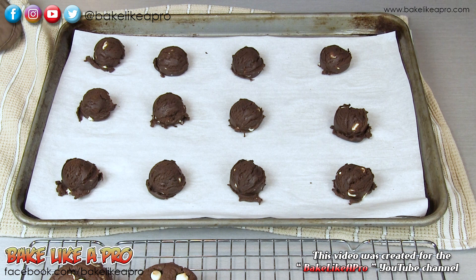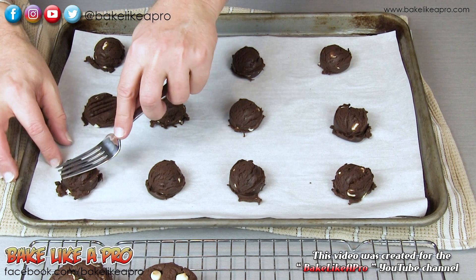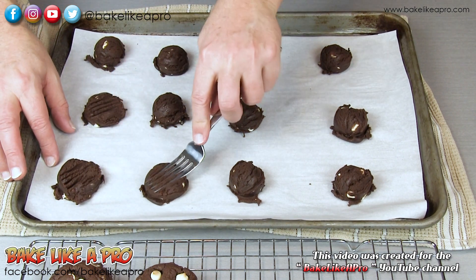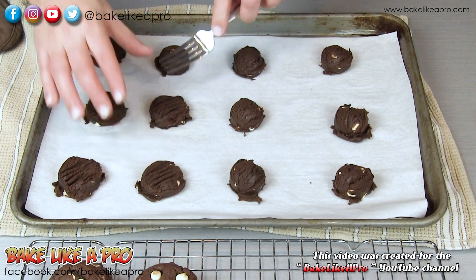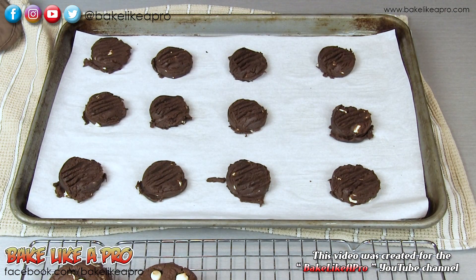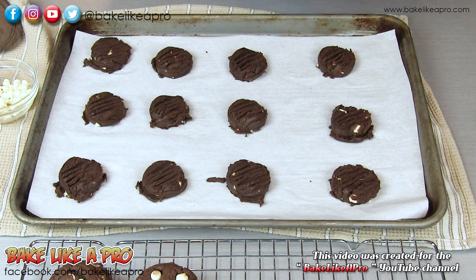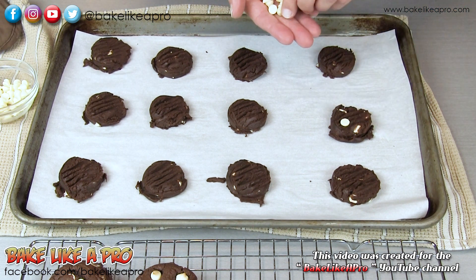My first batch is done and cooling — I did those for 10 minutes. For the second batch, I'm going to show you something slightly different. I'll just take my fork and press down a little bit on each one, then put on the chocolate chips, and pop these into the oven for the same 10 minutes.